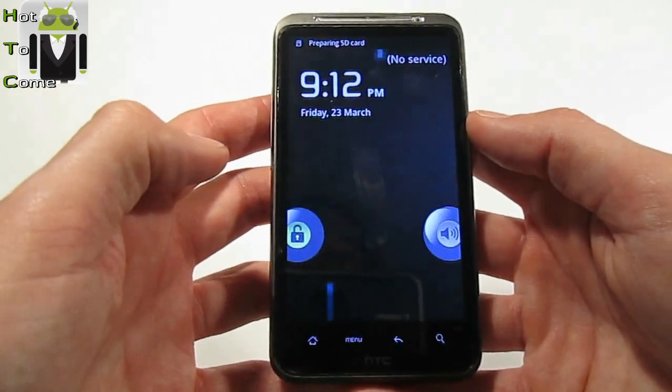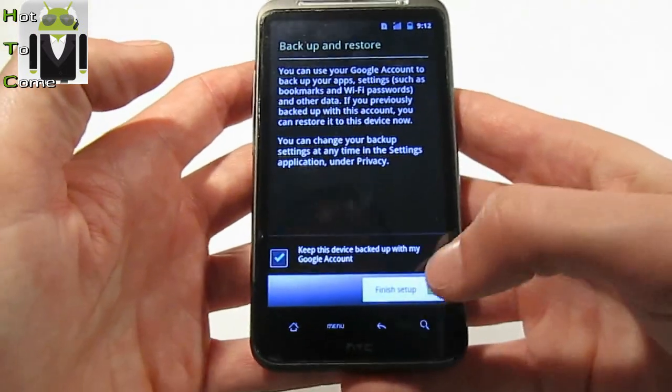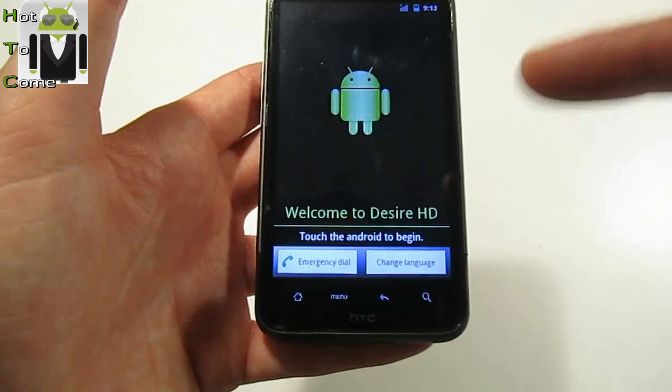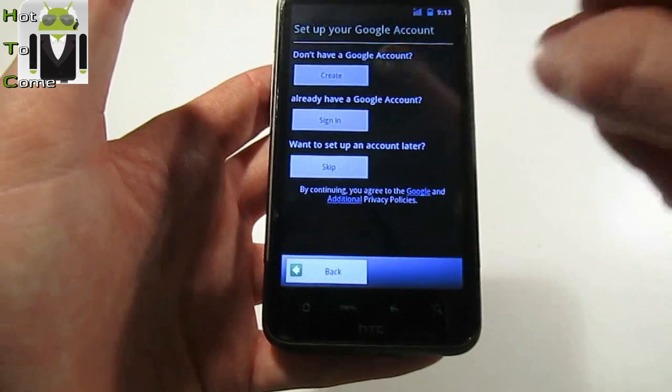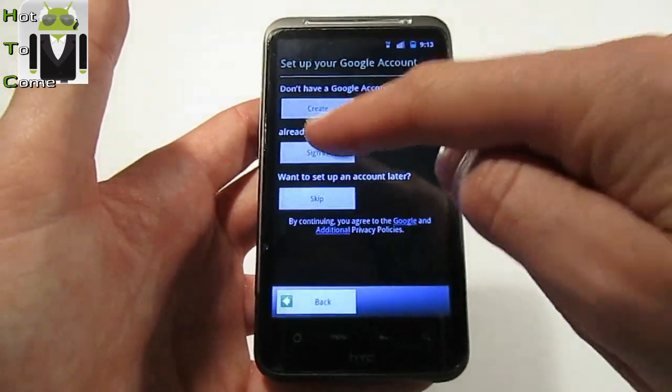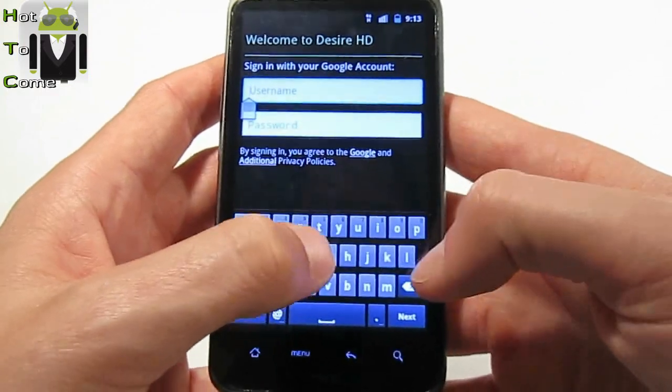Let me show you how it works. Enter your PIN code — okay. Welcome screen appears. Let's go to begin setup. Set up your Google account and sign in. You know, I am Flo from Flo4Hot2Com, and my password is entered now.